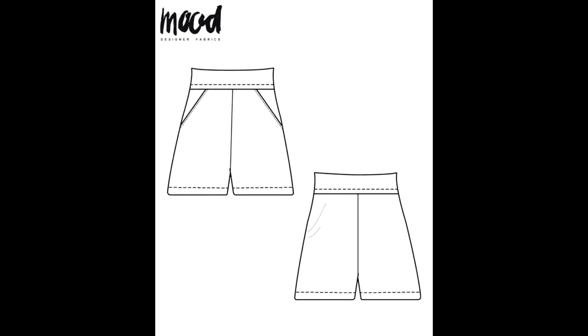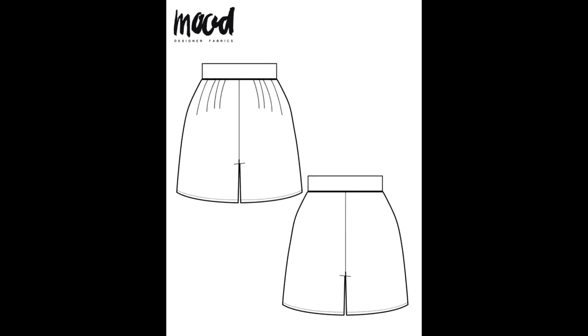I printed and assembled — which always takes forever with PDFs — and then cut out two different patterns. I did the Eucalyptus shorts, which is what we're doing today, and the Myrtle shorts, which have pleats in the front. I'm excited to tackle those next, but one thing at a time.